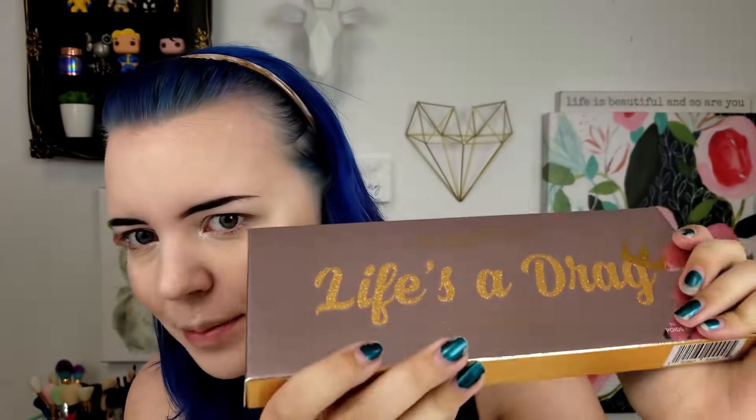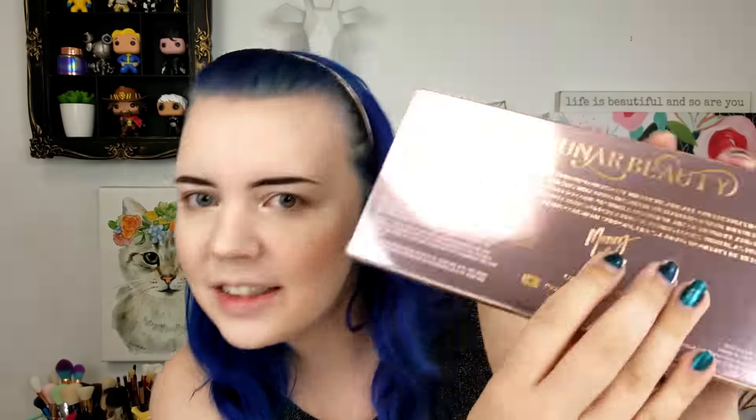Here is the palette itself. It very much reminds me of how Jeffree Star wraps things — bubble wrap, customized paper, and a customized sticker. It has the LB logo on it — that's their logo. I didn't really want to rip the paper but this is a really strong sticker. And here is the palette. I really like the pink and gold. I like the little crown on the drag design — I think it's cute. The back has information like that it's cruelty-free and has a Manny signature on the back, which is really pretty. This is a really pretty box — I'm probably going to be one of those boxes I hoard forever.